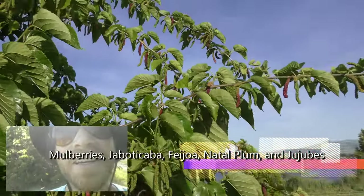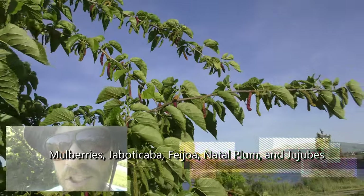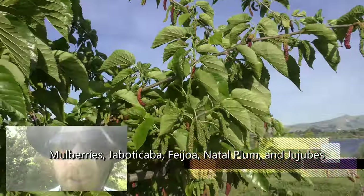Hi there, Green Thumb Gardener here today, and here we're looking at a very underutilized fruit in this region of the world, which is the mulberry tree.